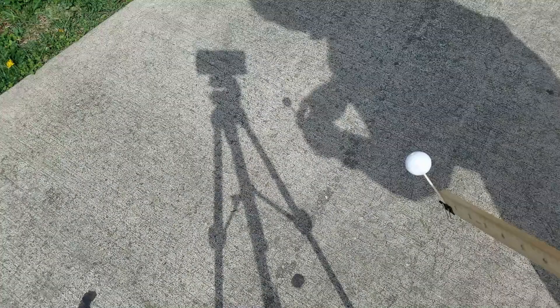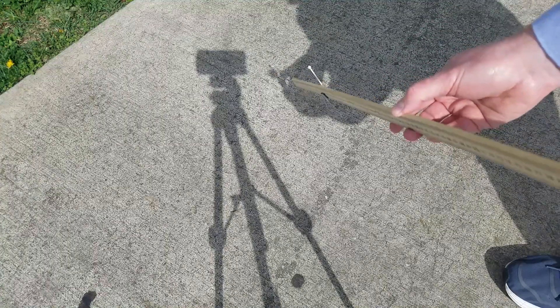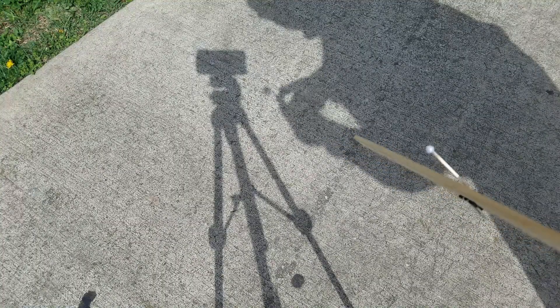Now we can also flip it around and get the shadow of our styrofoam ball, which is the Earth, onto the bead, which is the Moon, and create a lunar eclipse. Here you can even talk about why more people can see a lunar eclipse when it happens than can see a solar eclipse, just by looking at how big the shadows are on either the Earth or the Moon and comparing those two.